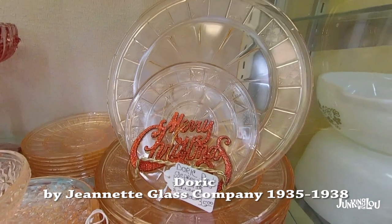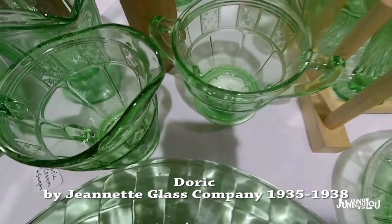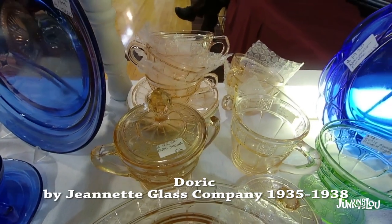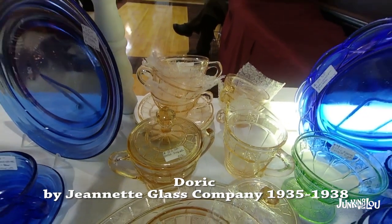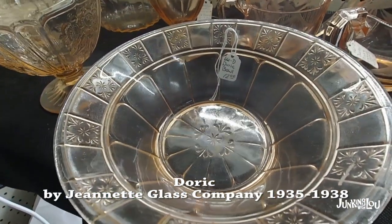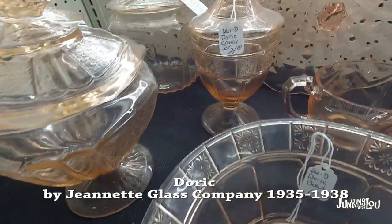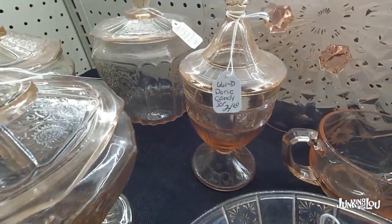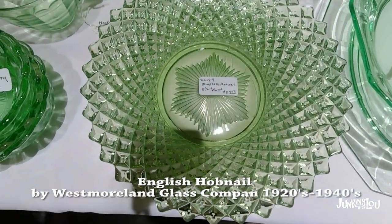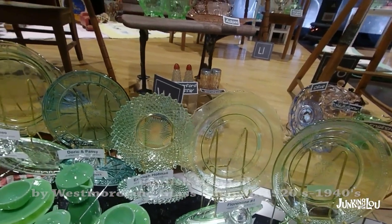This is called Doric by the Jeanette Glass Company, from 1935 to 1938. There it is in various colors, and there it is again in pink. And there's a covered dish. This is English Hobnail, made by the Westmoreland Glass Company from the 1920s to the 1940s.